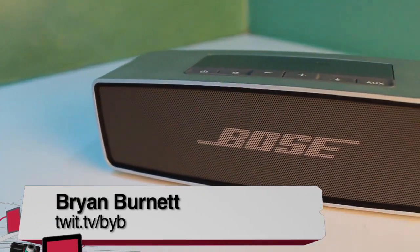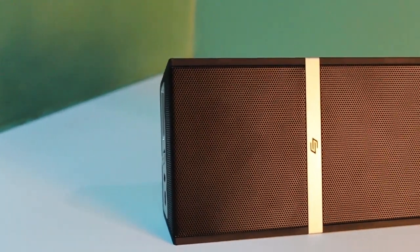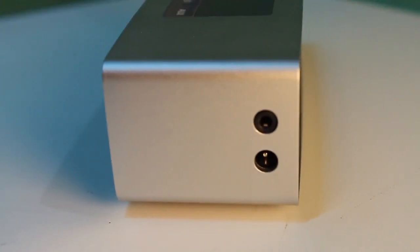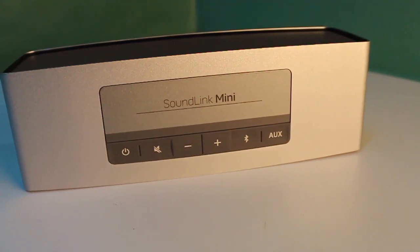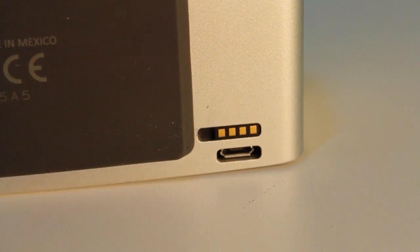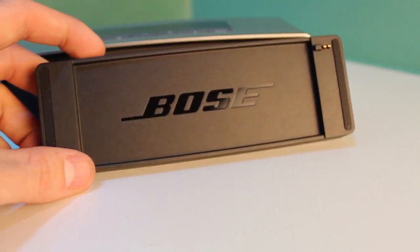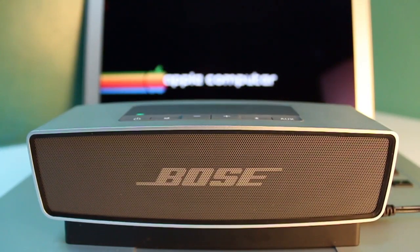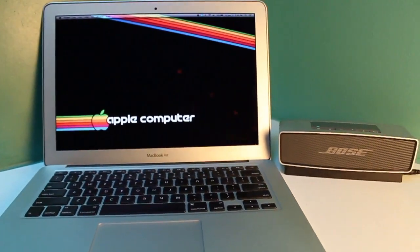Hi, I'm Brian Burnett from TWIT. We're looking at three high-end ultra-compact Bluetooth speakers, all well-made, good-looking, and priced around $200. First, the Bose SoundLink Mini. Bose has a reputation for quality speakers, and this one is no exception — it has a very nice design, easy-to-manage buttons, and comes with a charging base. Battery lasts up to seven hours. It gets very loud without distortion, and has very good bass for its size, though at higher volumes the bass can cover up some high-end sounds.